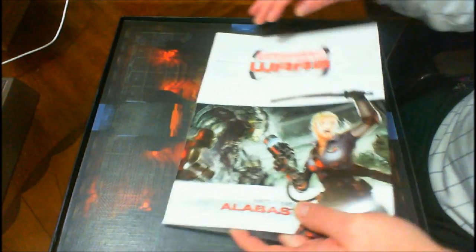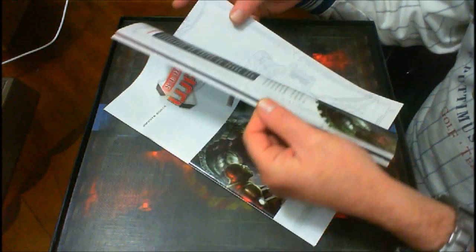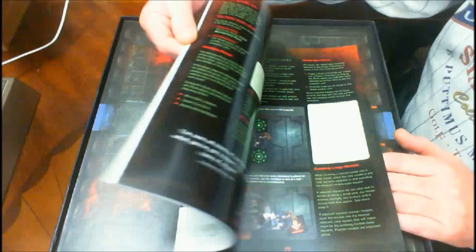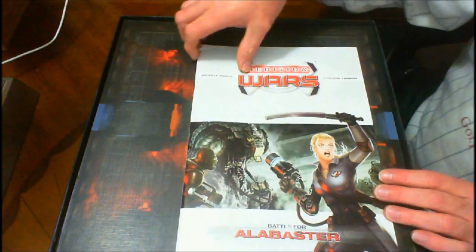You get the rulebook. It is in color. It's not hard bound, but I'm having to hold this sideways so you'll have to excuse me. It explains all the rules and the scenarios. Excellent rulebook — very well produced, nice glossy pages.